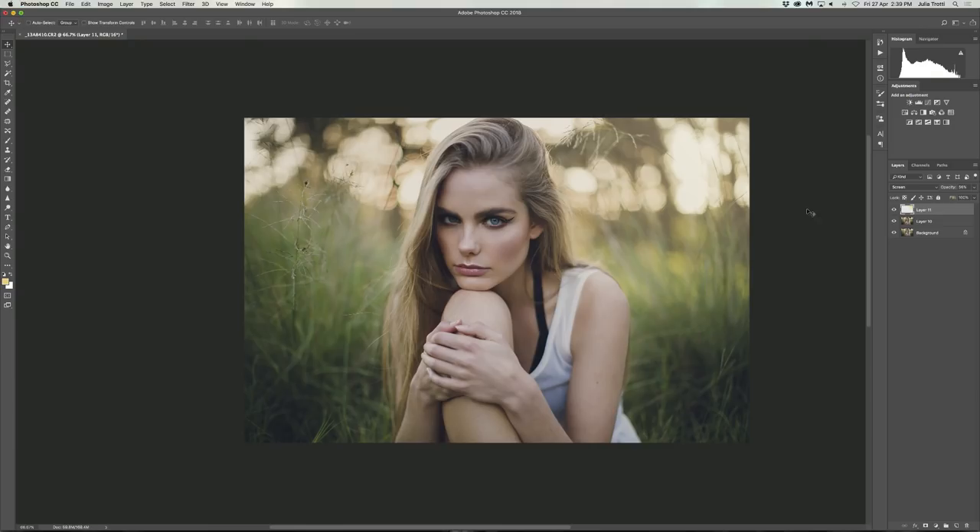And there we have it — that is the final image. Here's one last before and after: that's the before and that is the after. I really hope you guys enjoyed this video. This is basically my workflow for every single image that I edit. Thank you so much for watching — please leave all your comments down below as I love hearing from you, and I'll see you all next time. Bye!